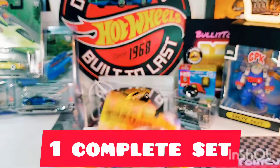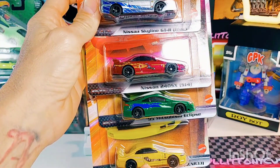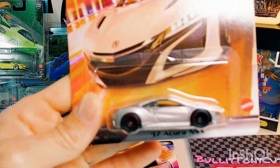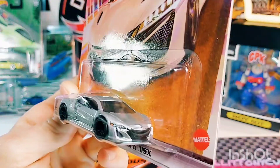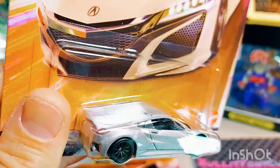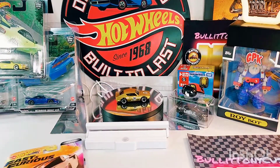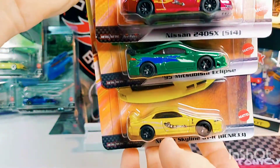I grabbed these four and was getting ready to walk out with them and realized — wait, there's five to a set, I forgot this one. I'd say it's probably the weakest out of the bunch; it's not terrible looking — the 2017 Acura NSX. But what I was noticing about this set was how somewhat boring the wheels were. They didn't get too flashy with the wheels.